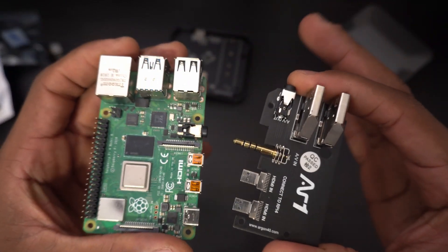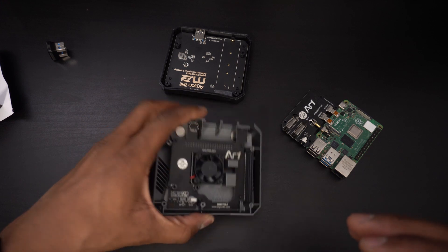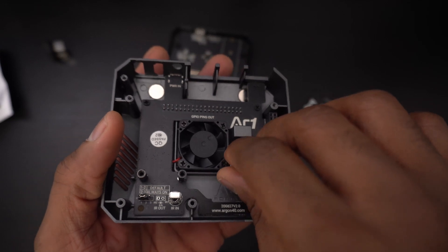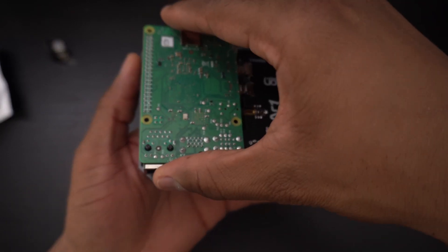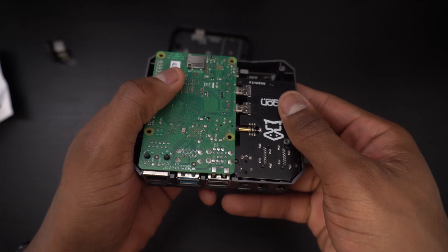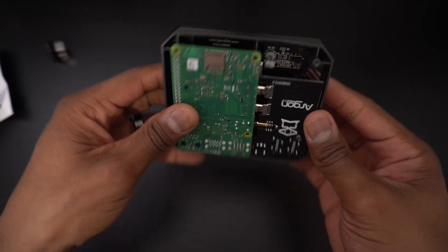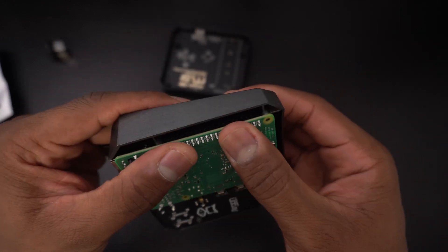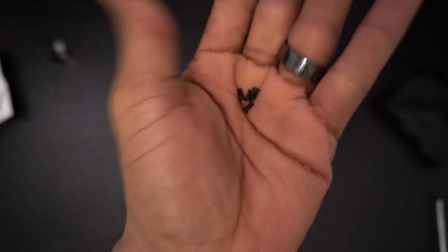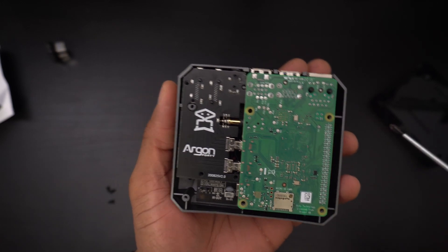Assembling this case is pretty easy. The first thing you want to do is connect the custom PCB to your Raspberry Pi. Next you want to apply the silicon thermal pads to the contact points on the top of the case. Then connect the Raspberry Pi to the cooling board inside of the case. Use the shorter flathead screws to fasten the Raspberry Pi and HDMI board assembly to the top of the case.